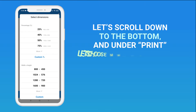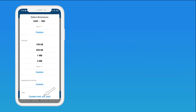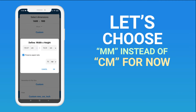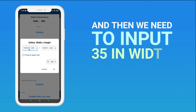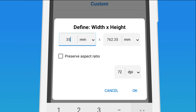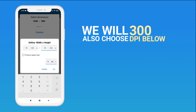Scroll down to the bottom and under Print, choose millimeters, centimeters, and inches. Let's choose millimeters. Then input 35 in width and 45 in height. We will also choose 300 DPI below.